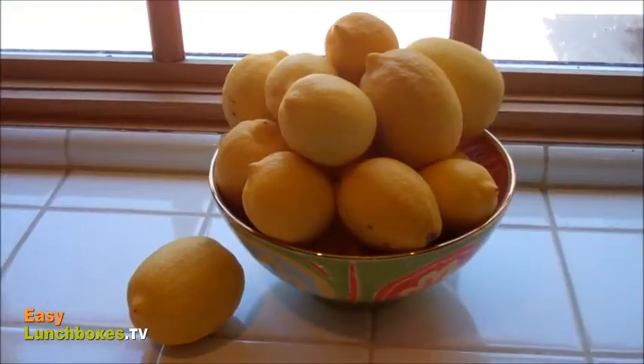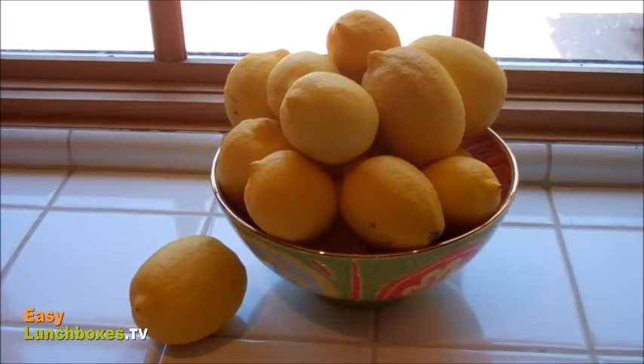First of all, don't store your lemons at room temperature. They look pretty, but it shortens their lifespan. And there's nothing sadder than a lemon that doesn't live up to its full potential.